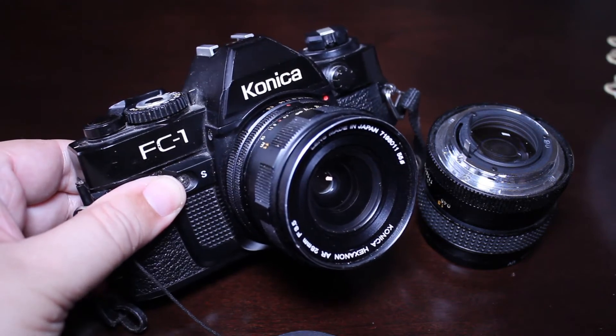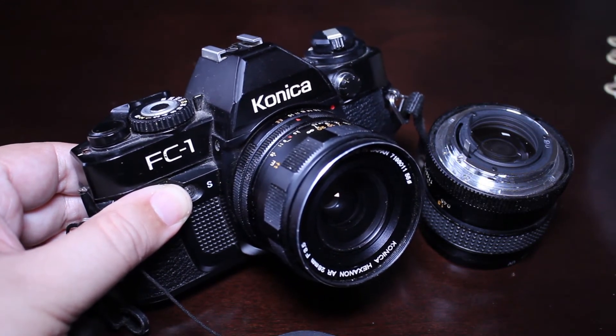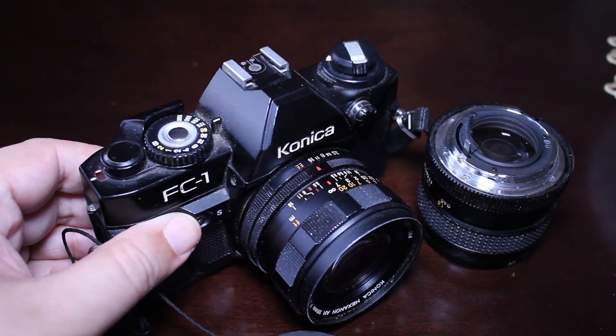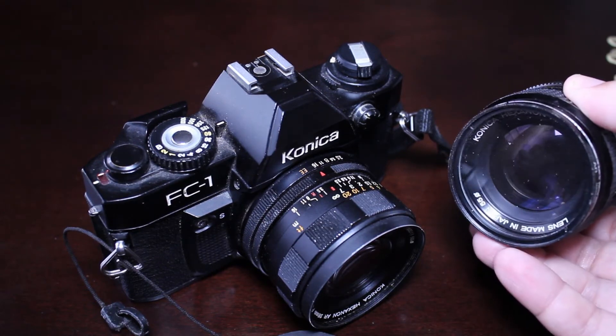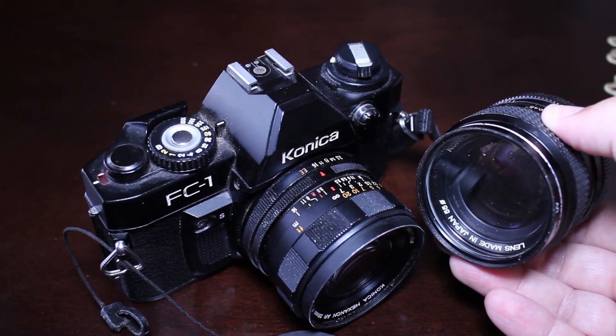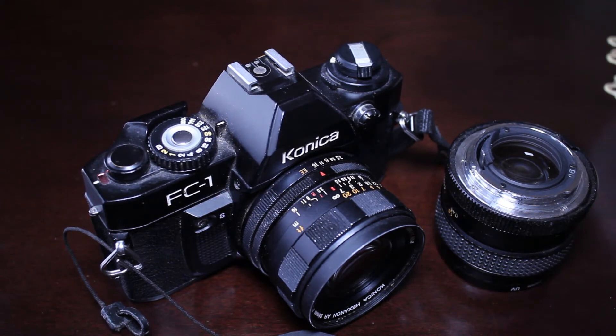My FC1 came with three or four different lenses and a bunch of accessories, and I believe I paid about a hundred dollars for the whole thing — a really good deal. I think this 28mm lens actually came with the camera. The 50 millimeter f1.7 I can't quite recall exactly where I found it, but I know it wasn't an extravagant amount. It's a real shame that Konica never really got the attention or accolades given to more well-known manufacturers, but I have every camera from the auto reflex line and they've all worked perfectly for me.